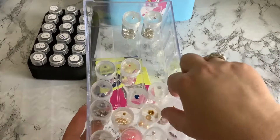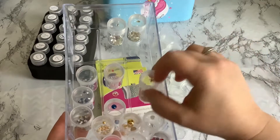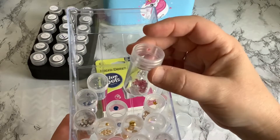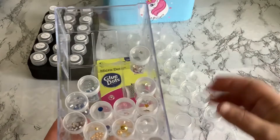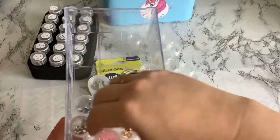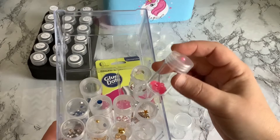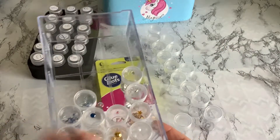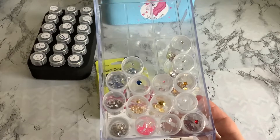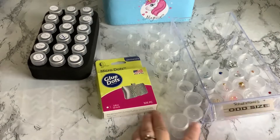I put a little dot on the lid, and then whatever's in the container — like this one has some gold stars — so in the container are all my gold stars. With rhinestones, they tend to be the same between kits, so I can combine different kits. Like this really cute pink — isn't that pretty! If I put one on the lid, I can know at a glance if I have something I'm looking for to dress up my cards at Christmastime.